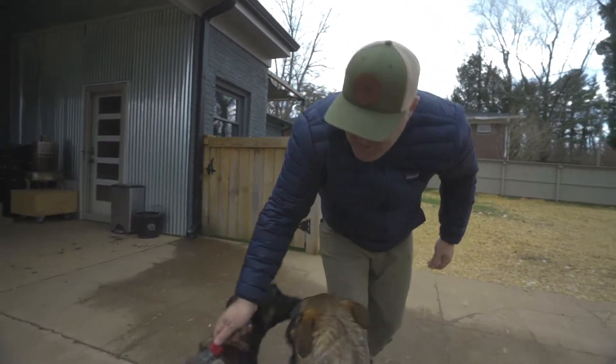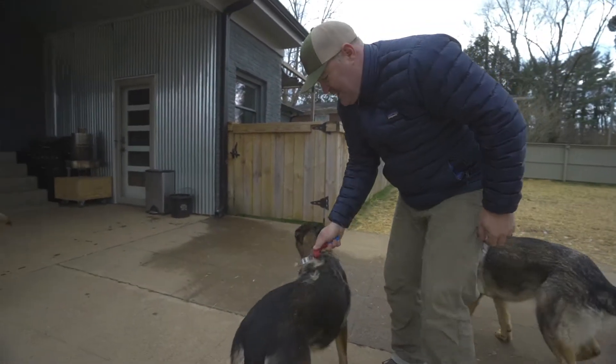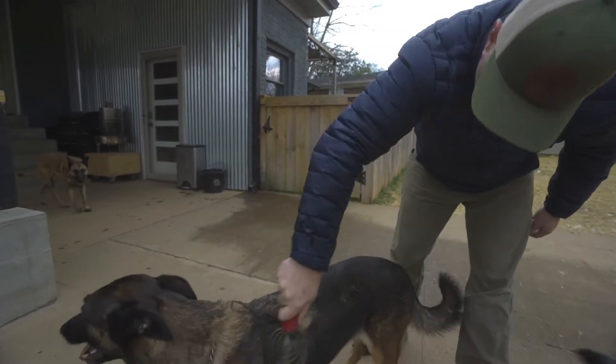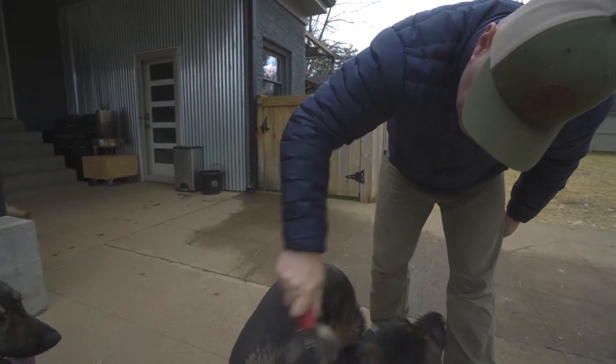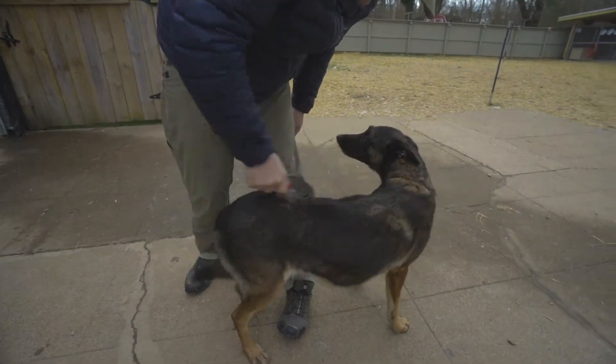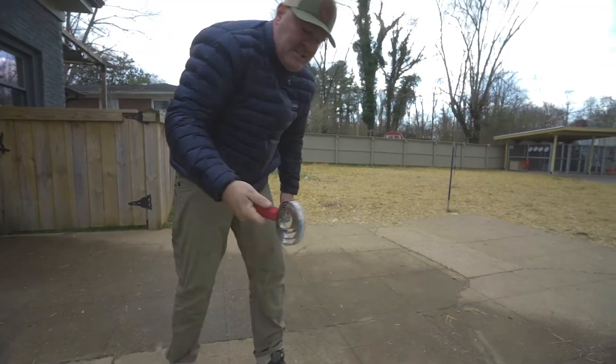Barn, you want some brushing too? Barn's a real bad shedder. You can see how bad Barn kind of lets go — a lot of hair. He wants some loving too. This is all just love, guys. Dogs need love just like we do.